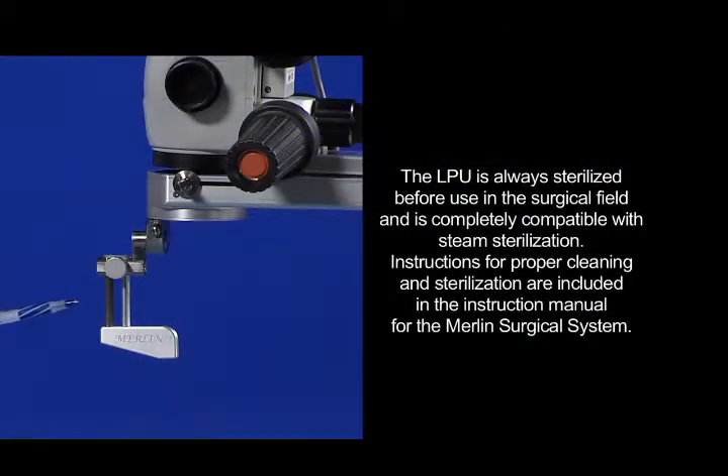The LPU is always sterilized before use in the surgical field and is completely compatible with steam sterilization. Instructions for proper cleaning and sterilization are included in the instruction manual for the Merlin Surgical System.